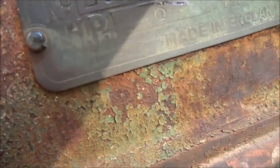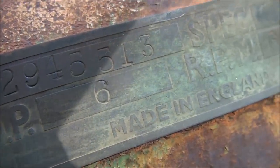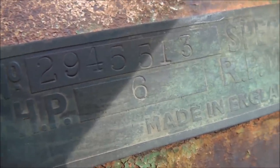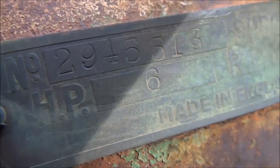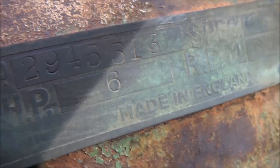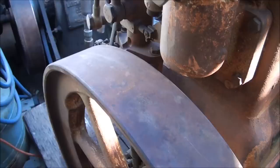The serial number looks like two-nine-four, double-five, one-three. Hopefully they'll be able to date this engine with that serial number. Having a look at this engine, it's in pretty nice condition overall.